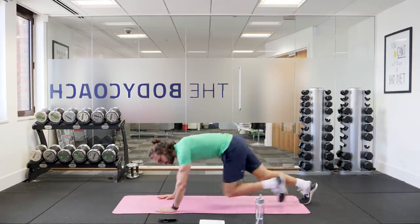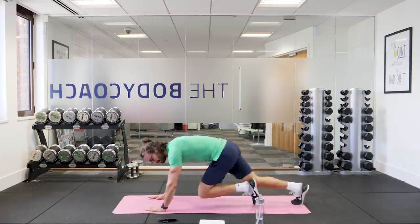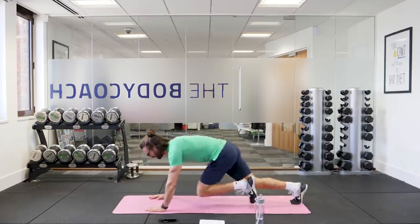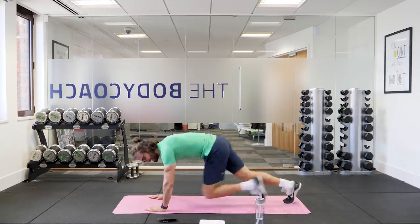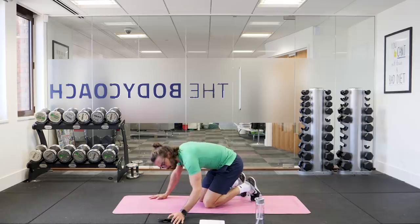Keep going — 15 on the clock. Drive those knees towards your chest. Mountain climbers. Last few seconds, five on the clock, four, three, two, one. And relax. Up we get.